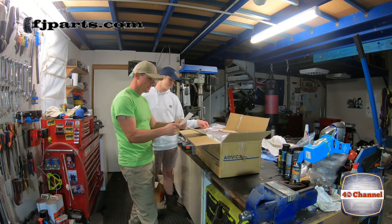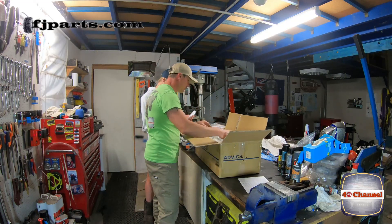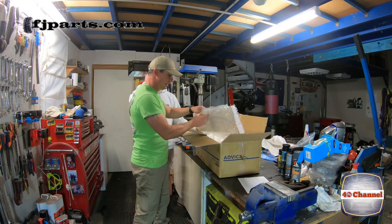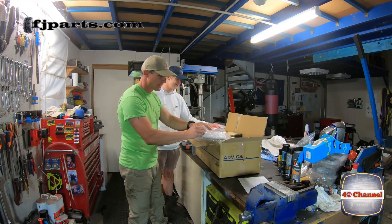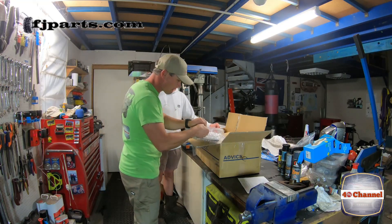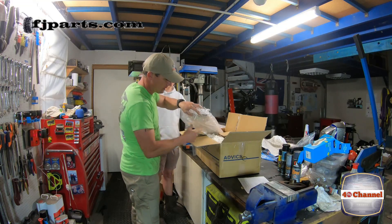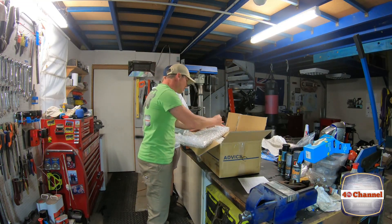We've got a big list of all our stuff right here. I'm actually a little bit nervous. When this turned up I had to get Jack down here because it was so exciting.